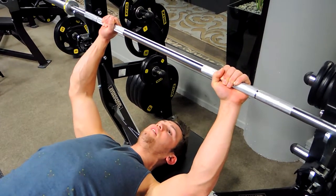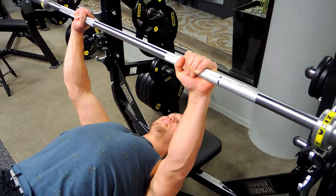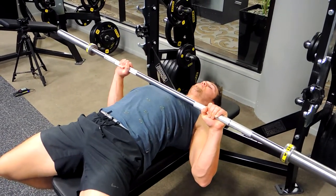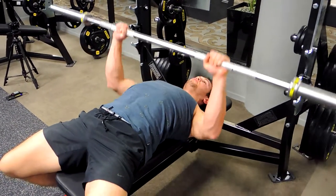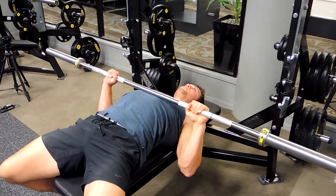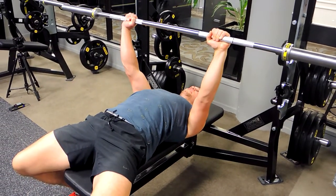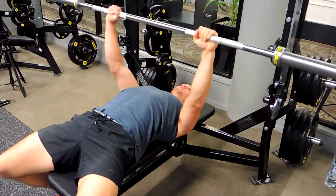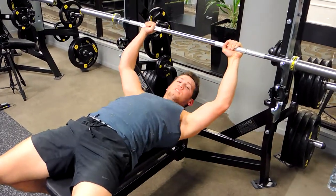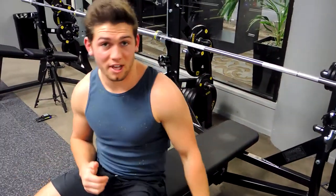Lifting off, keeping that chest nice and high, we're lowering down to where the sternum is — around about the middle of the ribcage — and pushing up. Shoulders always retracted, always pushing up, and the head is pushed against the bench to support you. Control down, push up, control down, push up.